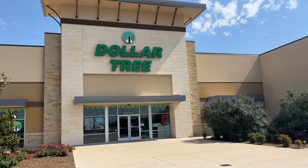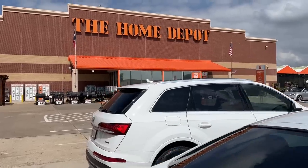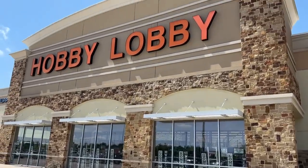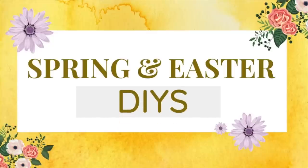Hey everyone, welcome to my channel. My name is Courtney. Today I've headed into Dollar Tree, Home Depot, Goodwill, and Hobby Lobby to pick up some supplies for spring and Easter DIYs. Thank you to Essential Stencils for sponsoring today's video. Now let's get crafting.